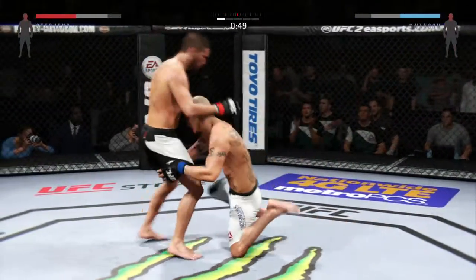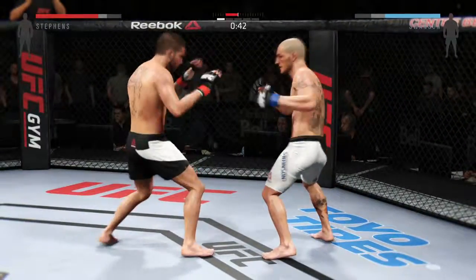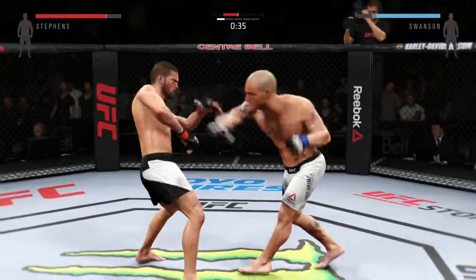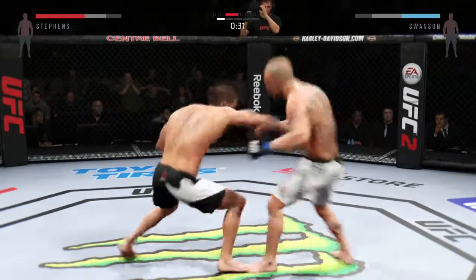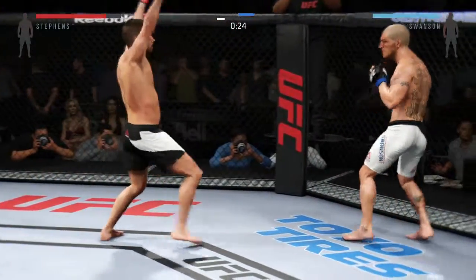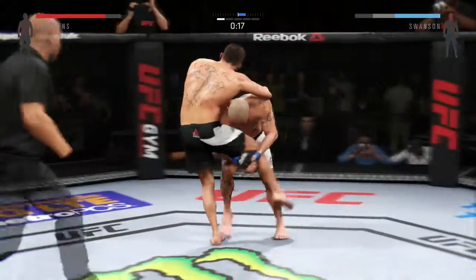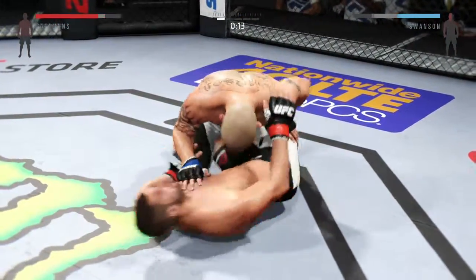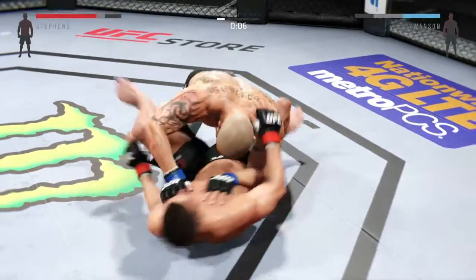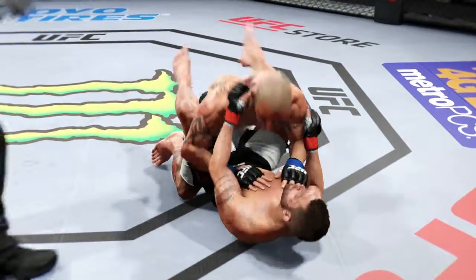That one hurt him. There's a nice combination. 45 seconds. Nice uppercut. Big power jab. Stephens' left eye is starting to swell up. What a back-and-forth exchange. 30 seconds. He blocks the punch — right to the temple. Late in the round, he gets the takedown. Final seconds of round one — in full guard. Stephens with a good punch. Five minutes in the books, round one complete.